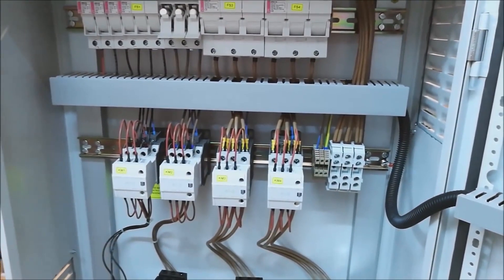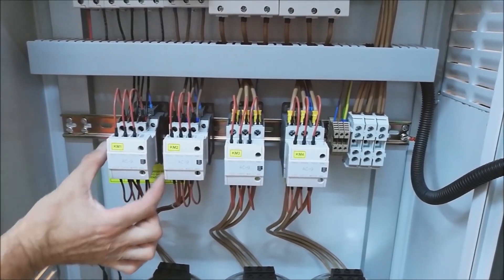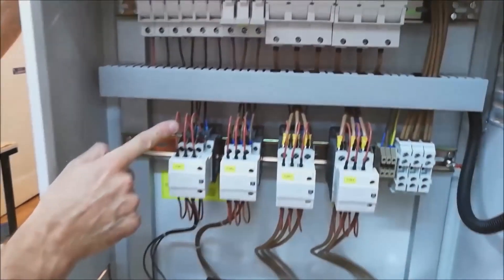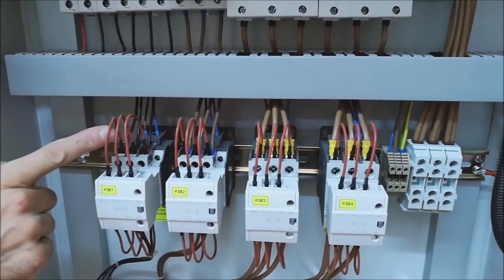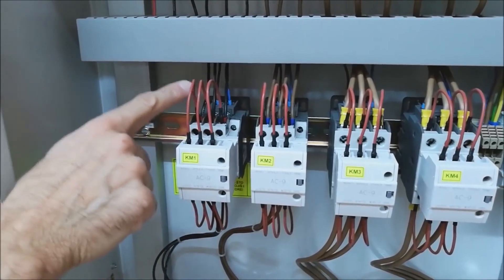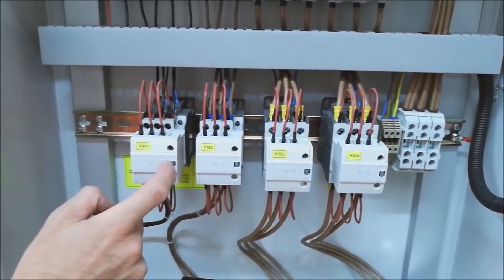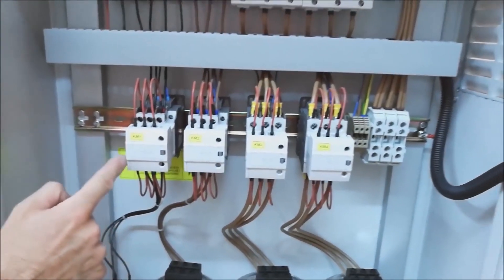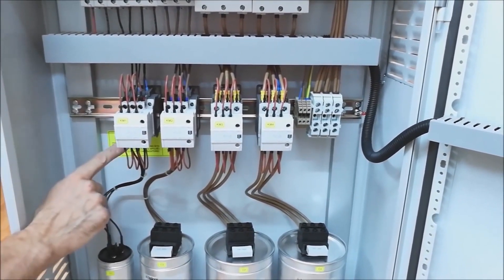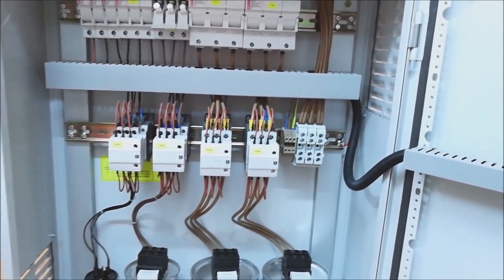Contactors for switching capacitive loads are somewhat different from classic ones — they have this addition which enables switching capacitors on and off effectively. These red wires we notice are not ordinary wires, but resistors of appropriate resistance. Specifically, in this case the resistance of these conductors is about 1.5 ohms. What is important when switching on capacitors is that this capacitive load addition firstly connects or bridges each contactor, powering the capacitor for a split second before the main contacts are closed.